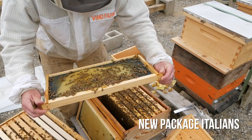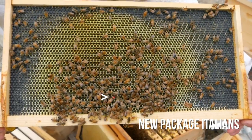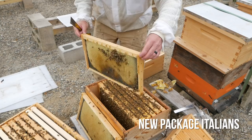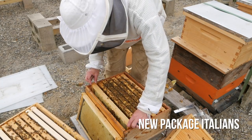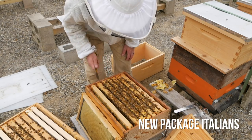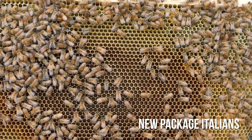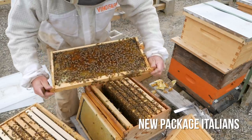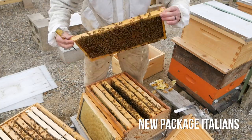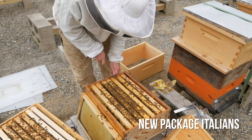Queen! Second frame. Queen is on the nectar frame. There's no eggs over here. Queen is right there in the bottom box, second frame in. So I bet we're going to see some eggs on this frame. Yep, covered in eggs. Eggs and pollen. So much brood. This hive is going to explode this week. Really looking strong.